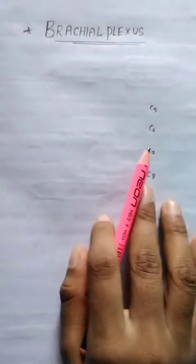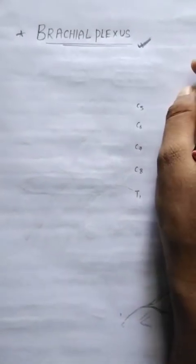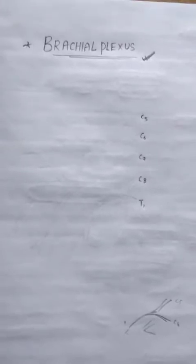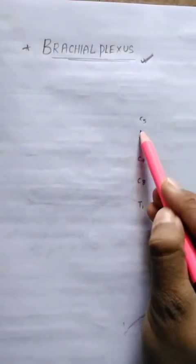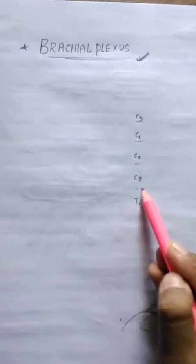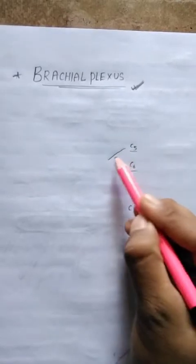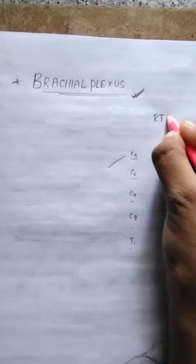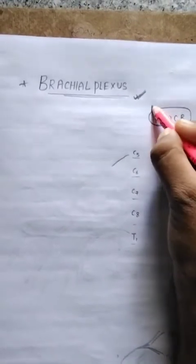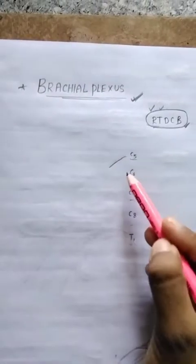Hello everyone and welcome back to the channel, The Upcoming Doctors. This is the third part of the brachial plexus. In this part we are going to discuss how to draw the brachial plexus. Our mantra is R-T-D-C-B: roots, trunks, divisions, cords, and branches.